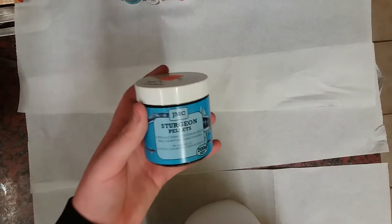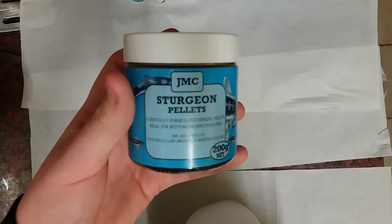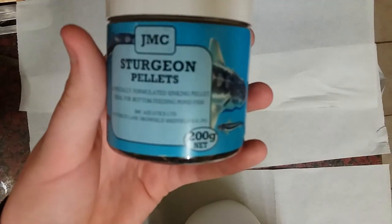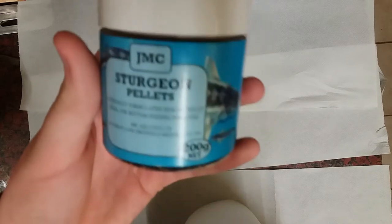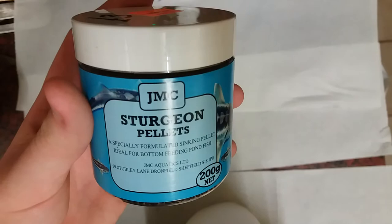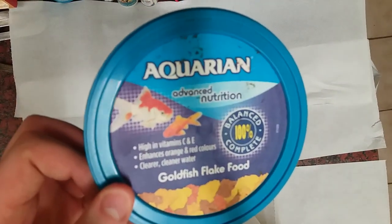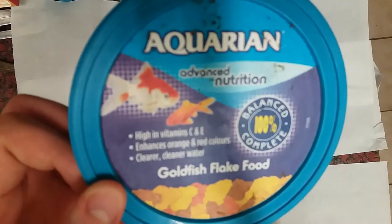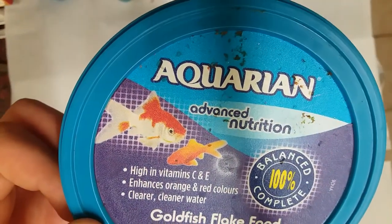Moving on, here are some of the foods I feed my fish. This is called sturgeon pellets and these are really healthy for your fish's protein and diet. Next, I have a massive tub I bought from our local pet store — advanced nutrition, great goldfish lake food. It's high in vitamin C and E, which are great for your fish, as you want them to have as many vitamins as they can get.